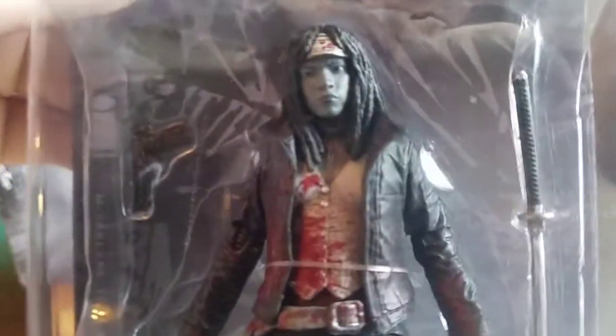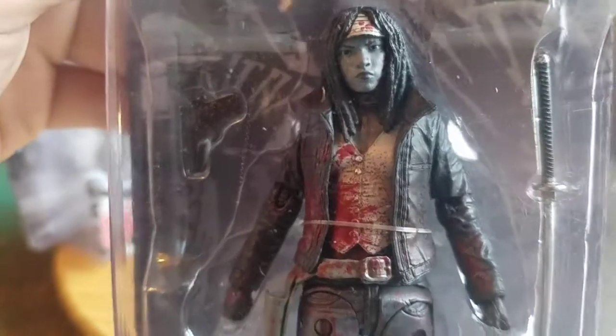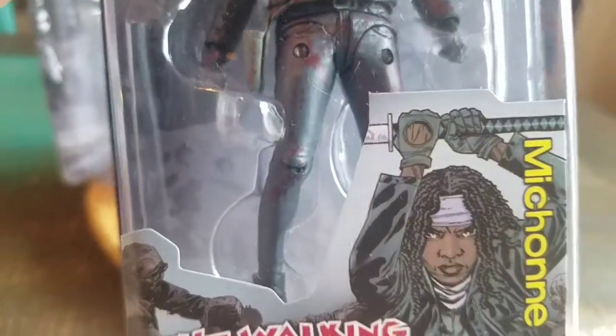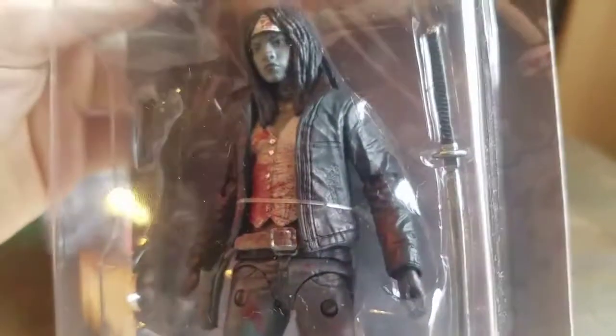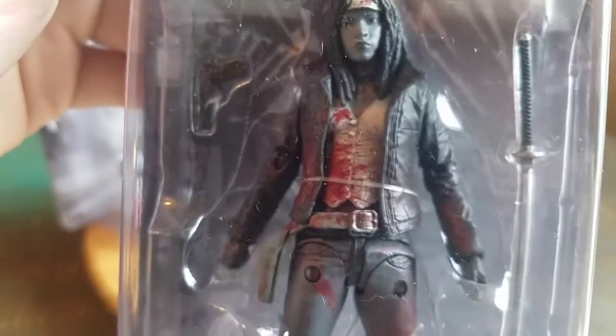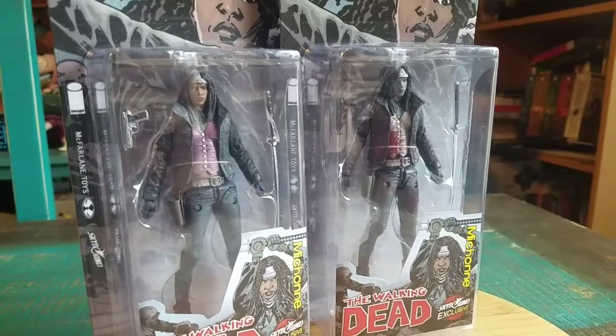This one is the exact same mold, but in black and white with the blood splatters on it. That looks so cool. Doesn't look like there's any blood on the katana at least, but a nice little version of Michonne to show off.